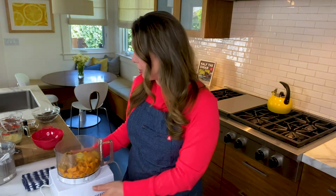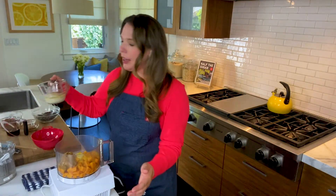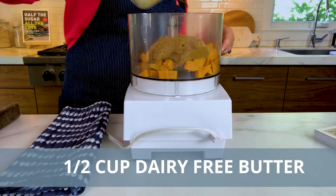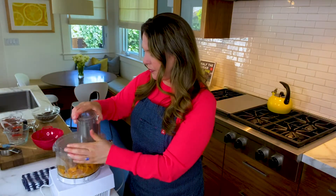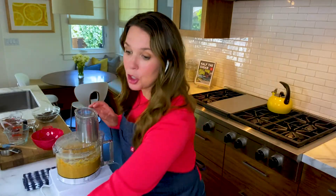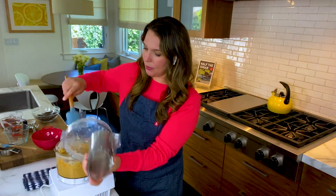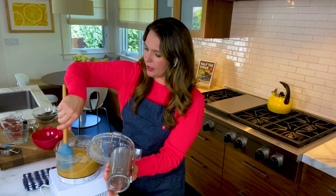The banana bread is so delicious, sweetened entirely with bananas and dates — you must try it. Now in goes the egg and the egg yolk, and then half a cup of melted butter or coconut oil. I'm using a dairy-free butter that's a combination of coconut and cashew. We'll give it a quick blend just to bring it together and make sure we have no chunks of sweet potato, pausing to scrape down the sides of the bowl.